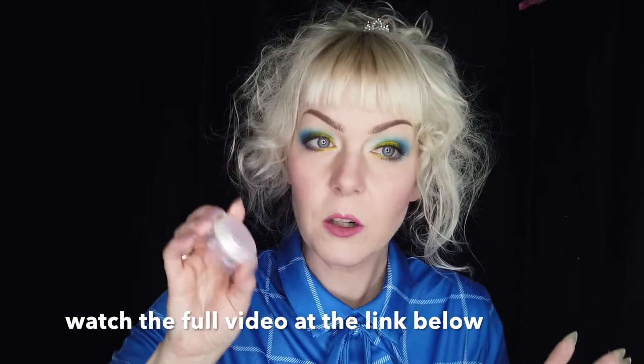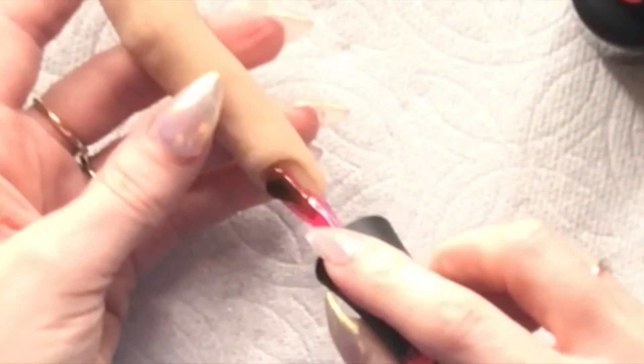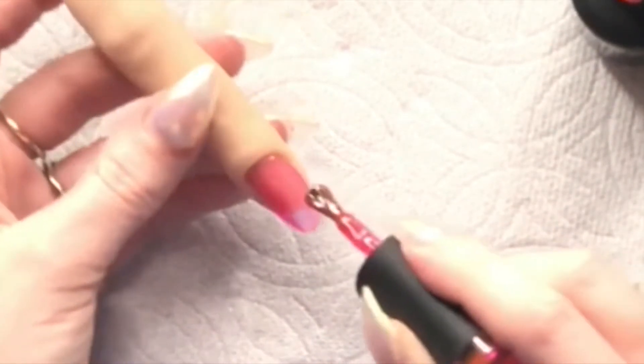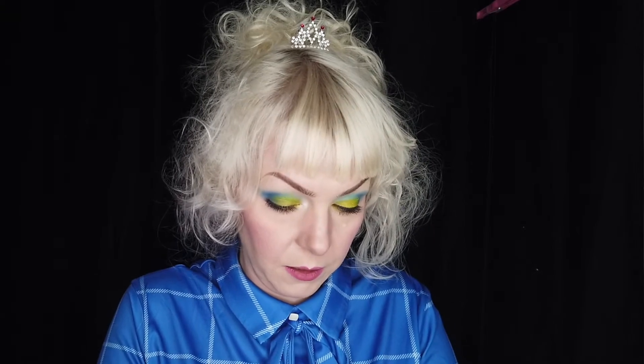I want to see what happens with this jelly polish when you put a matte top coat on it. I'm going to do two coats and then we'll do the top coat. Okay, so we've got two coats of the jelly on here. Now we're going to try the matte top coat.